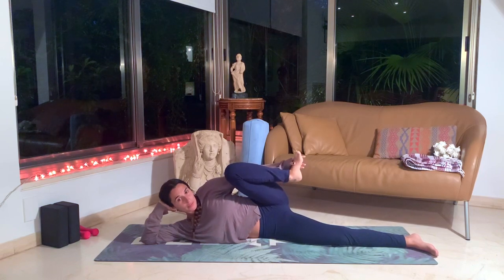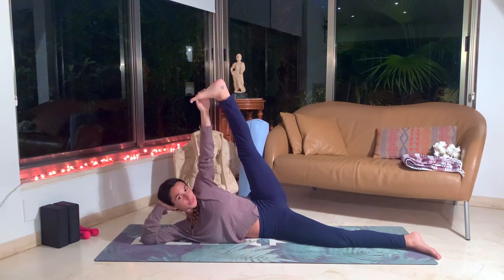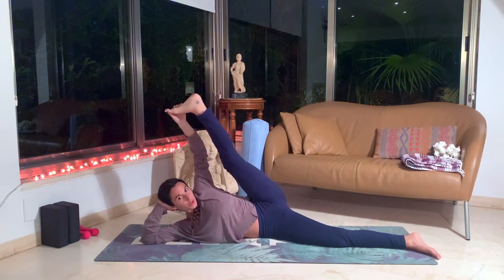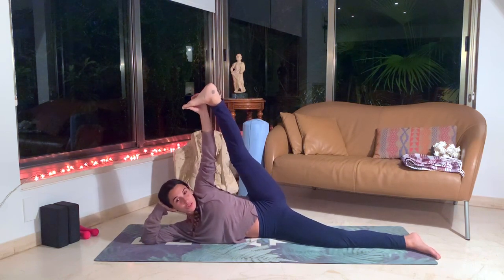Now let's grab our foot and start to straighten it. Let's take 10 deep breaths here in this pose, allowing the circulation from our foot to flow down towards the center of our body, also working on balance here. You don't have to hold the foot all the way to your head — you can just hold it up in the air. You can also hold behind your shin or behind your thigh if holding the foot is too much of a strain.